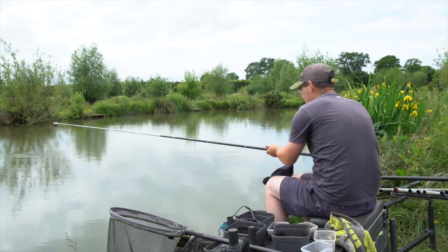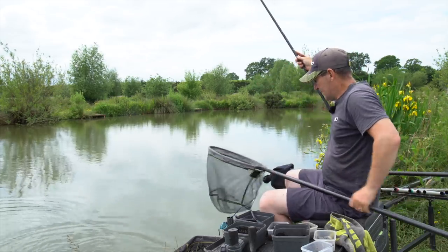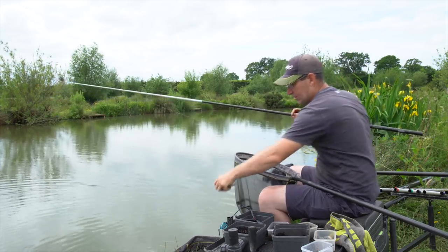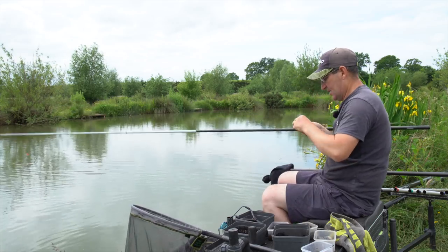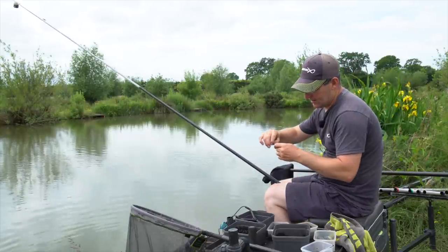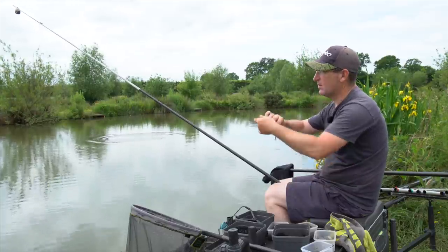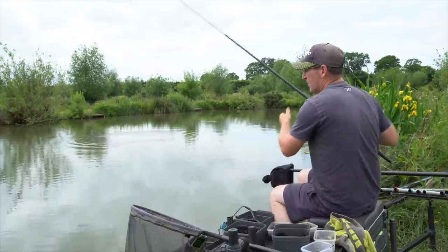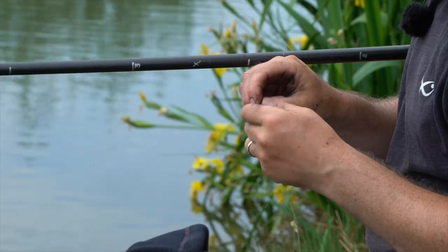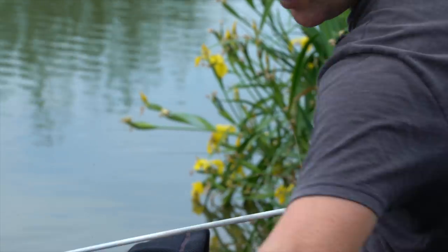It's a little skimmer - a lovely little lift bite that. It's important to have those big dropper shots to show bites like that. Make sure you get every last little bit of slime off before you go back out. That bit of worm is still good to go - that's the beauty of worm, you can catch several fish on the same hook bait.